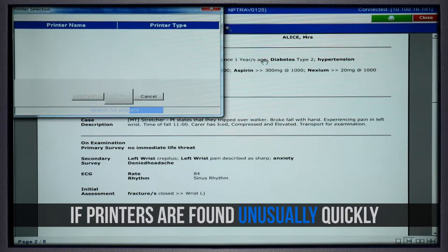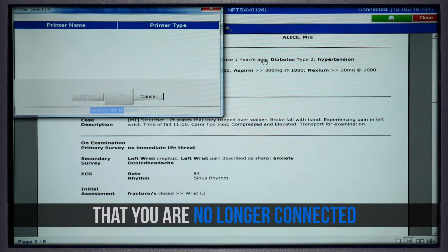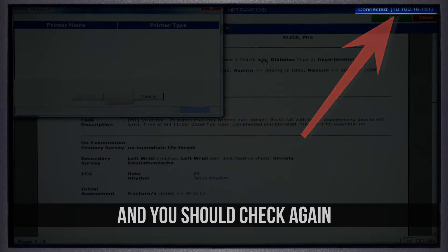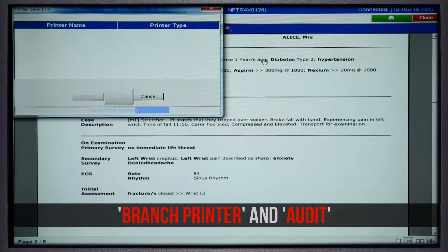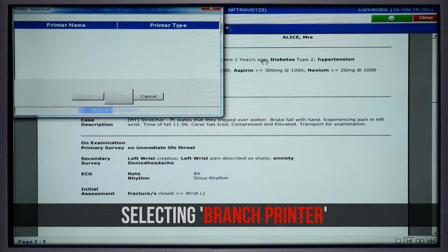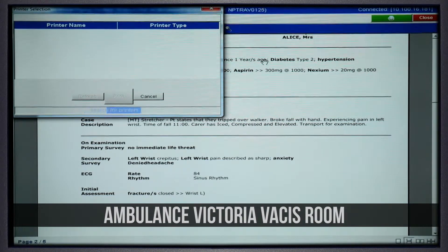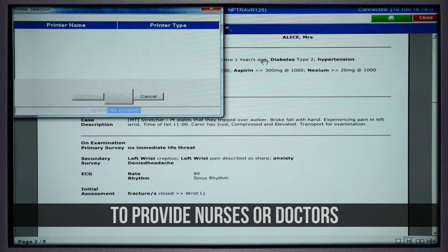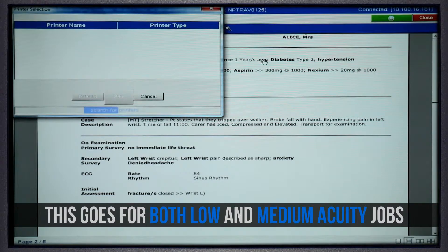If printers are found unusually quickly, it may be an indication that you are no longer connected and should check again. Two printer options will be displayed: Branch Printer and Audit. You will always select Audit. Selecting Branch Printer will print a hard copy of your PCR to the printer in the hospital's Ambulance Victoria VACUS room. We are currently not required to provide nurses or doctors with a hard copy of our PCRs.